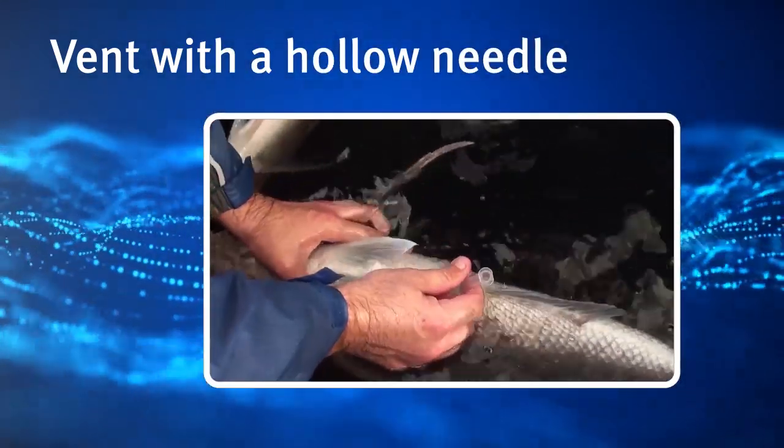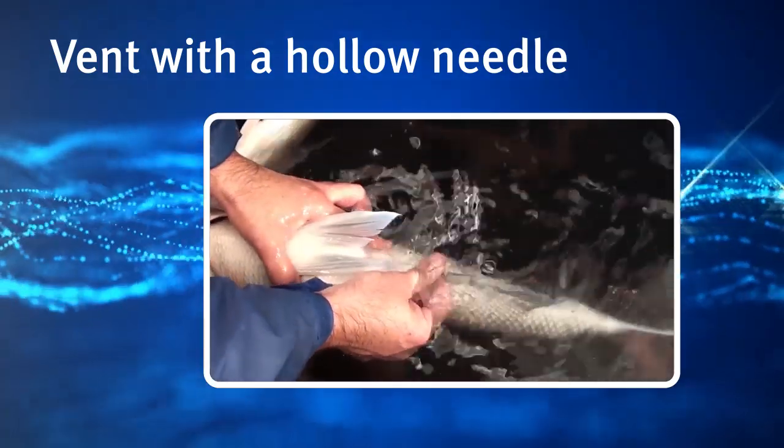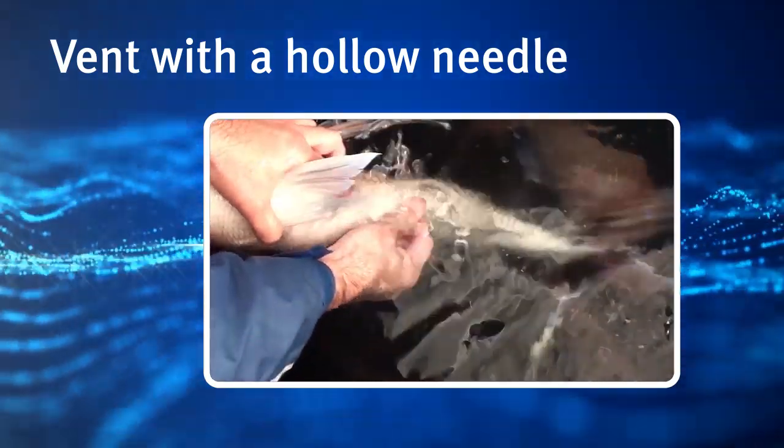Venting with a hollow needle allows trapped air to escape from the abdomen of the fish before it is released back into the water.